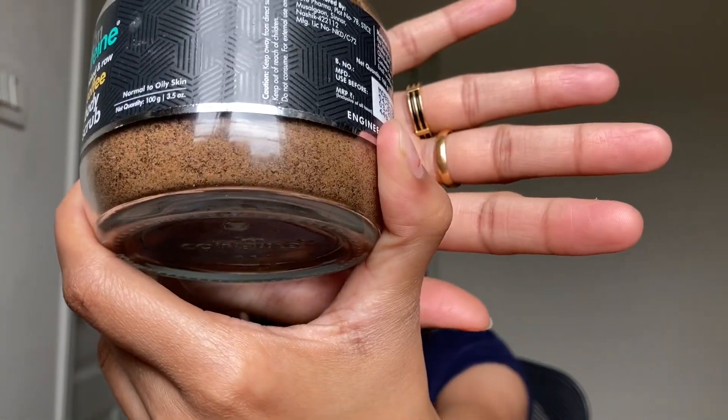Coming back to the mCaffeine Naked and Raw Coffee Body Scrub — it's a great scrub for all skin types as it helps in gently exfoliating your skin and makes your body feel extremely soft and supple. It removes dead skin cells and stimulates blood circulation. Since it has caffeine in it, it is extremely good for your body as caffeine has antioxidant properties, which help in fighting free radicals. It also helps in skin tightening and cellulite reduction. This coffee body scrub is SLS-free, cruelty-free, and 100% vegan.